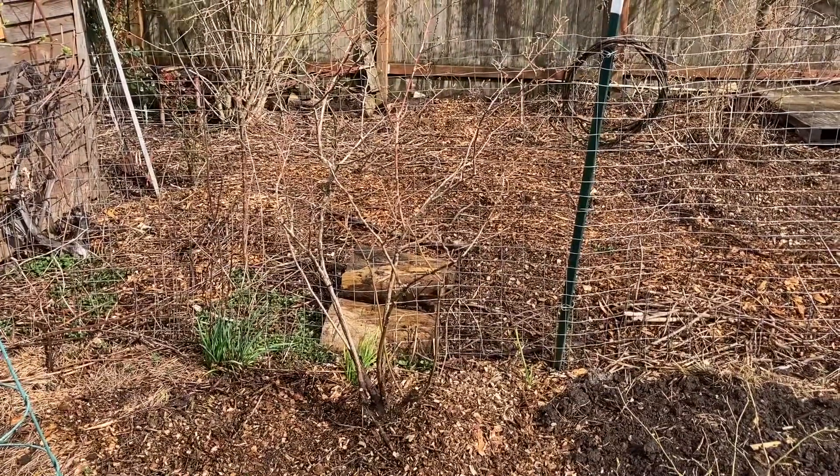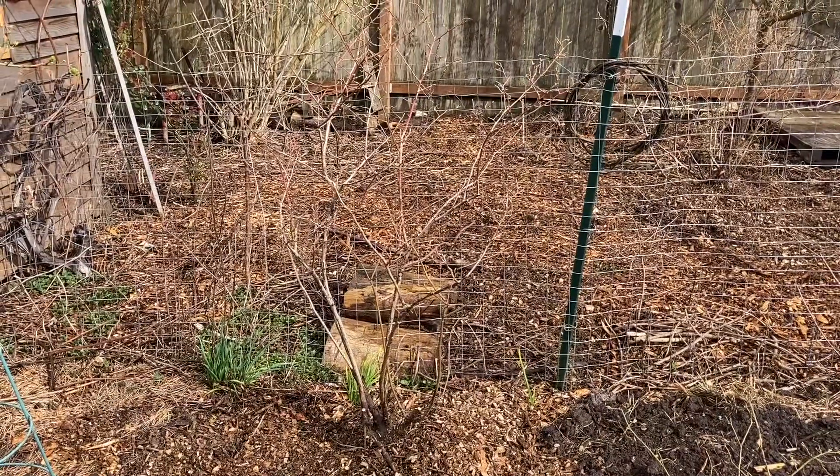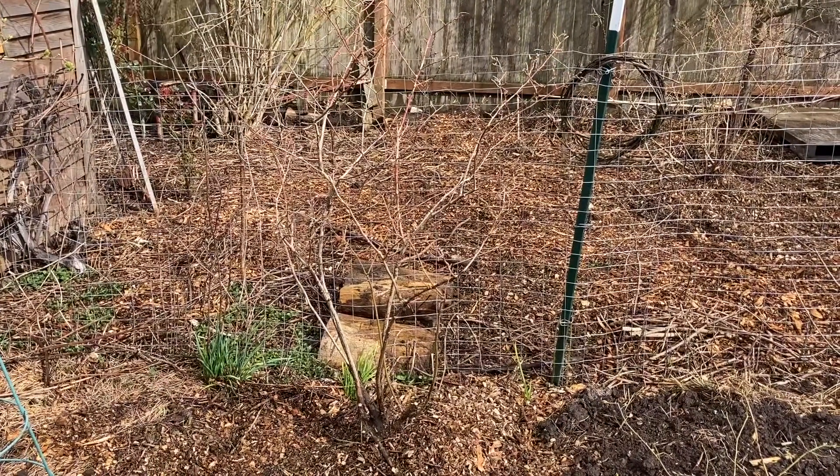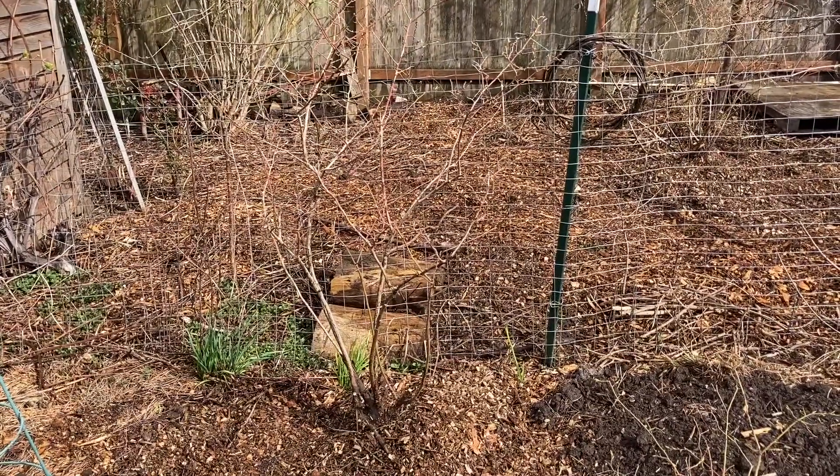Blueberries have shallow fragile roots, and when you transplant a mature blueberry it really stresses it out. It does not like having its roots disturbed at all.